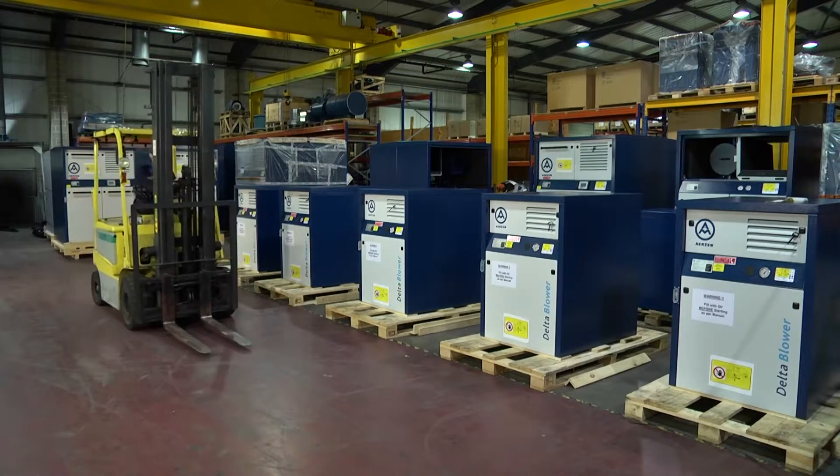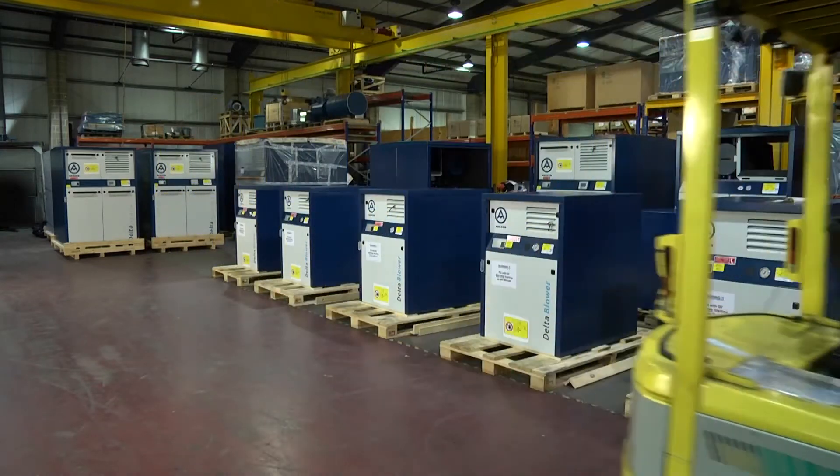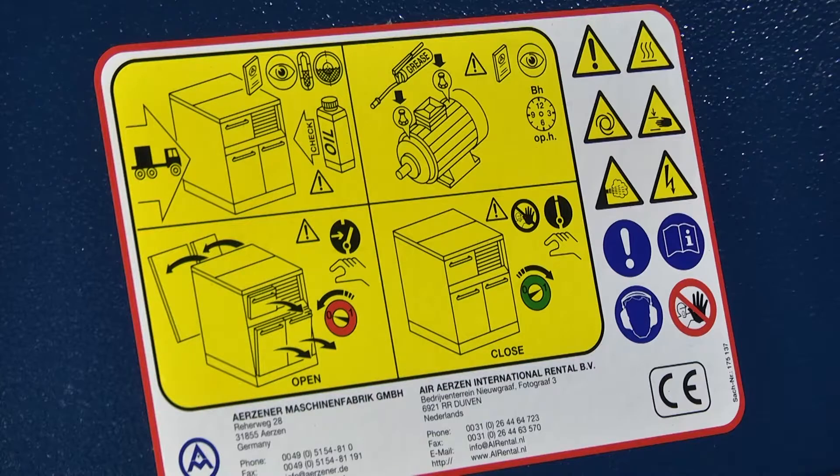This provides basic information on the layout of the Erdson G5 blower package. On the machine front can typically be found a pressure indicator and a filter condition gauge. All machines feature a fixed yellow warning plate alerting personnel to various important features of this electromechanical machine, along with a CE mark.